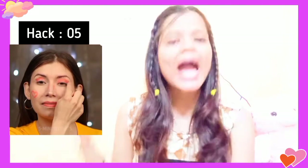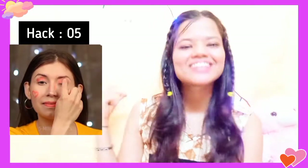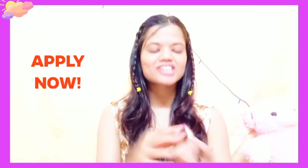As you can see in this video, the fifth hack is using one lipstick as eyeshadow, as a blush, and as a lipstick — so you can do a full makeup look with just one lipstick! It was quite easy and easy to go. You just need any lipstick of your choice. I used a red or pink lipstick.